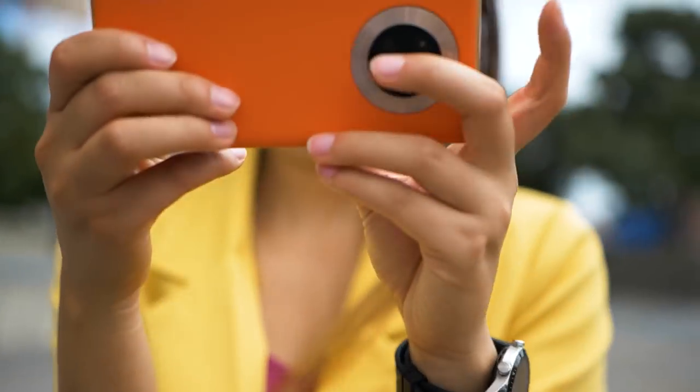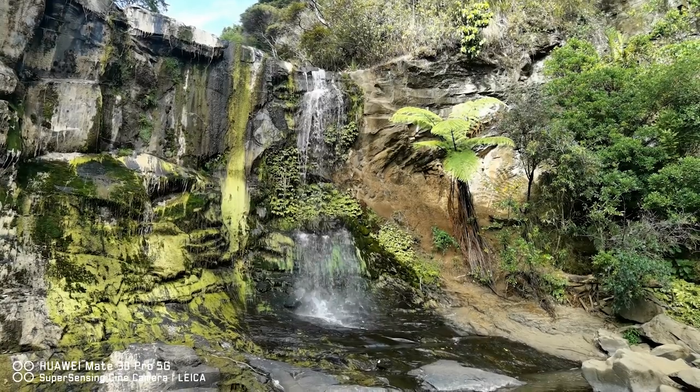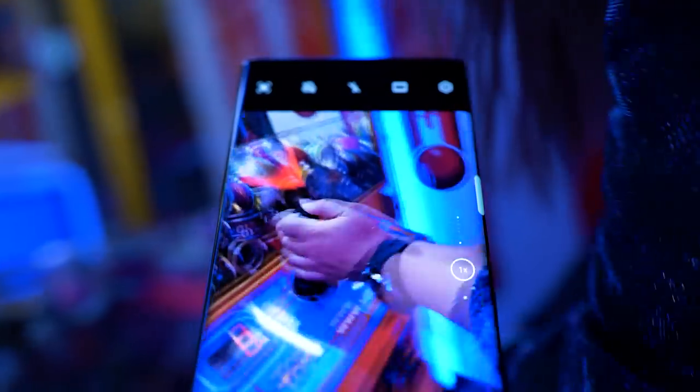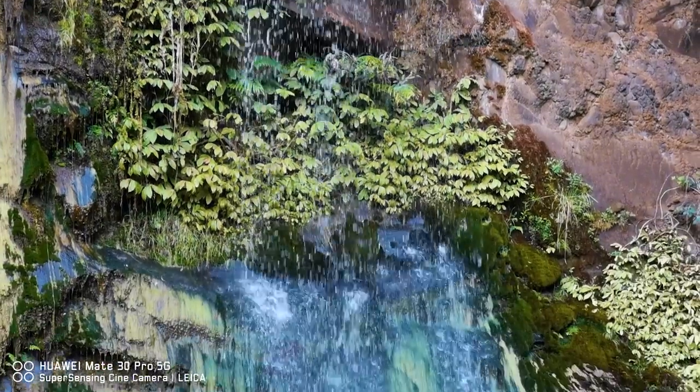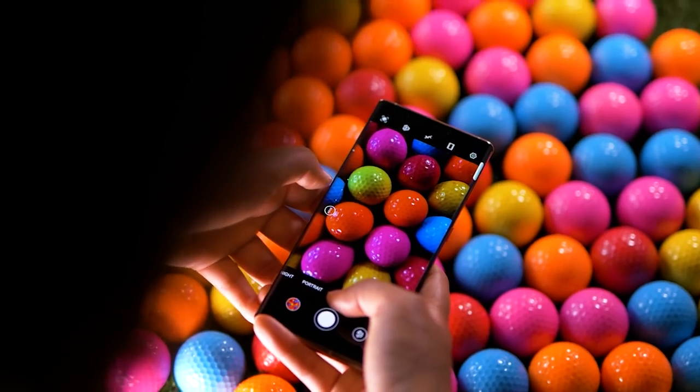First we have a 40 megapixel cine camera with an ultra wide angle lens, and then we have a 40 megapixel super sensing camera which is really good for low light shots. Next we have the 8 megapixel telephoto camera which has 3x zoom and 5x hybrid zoom. The fourth one is a 3D depth sensing camera.